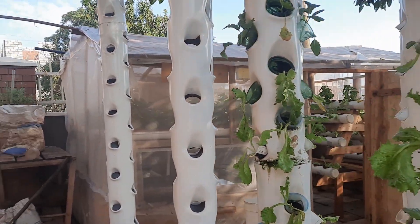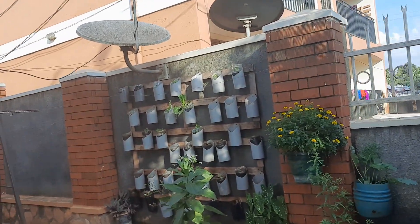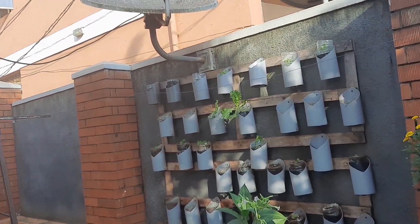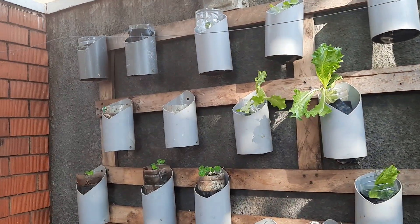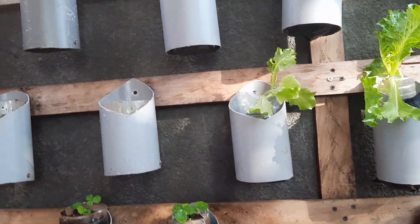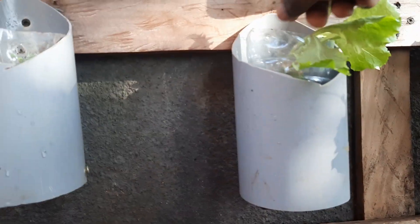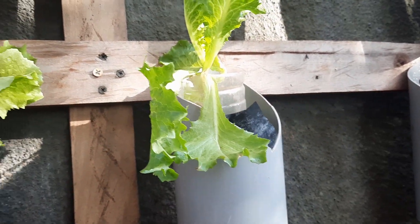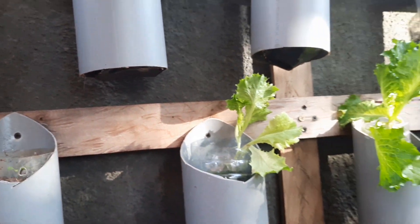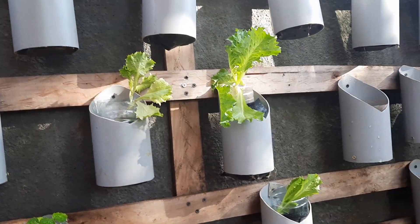Setup number two is here. This is based on a simple system where you get water bottles and format them like this. You need to make sure you use a wall and place them somewhere where they can get enough sun.